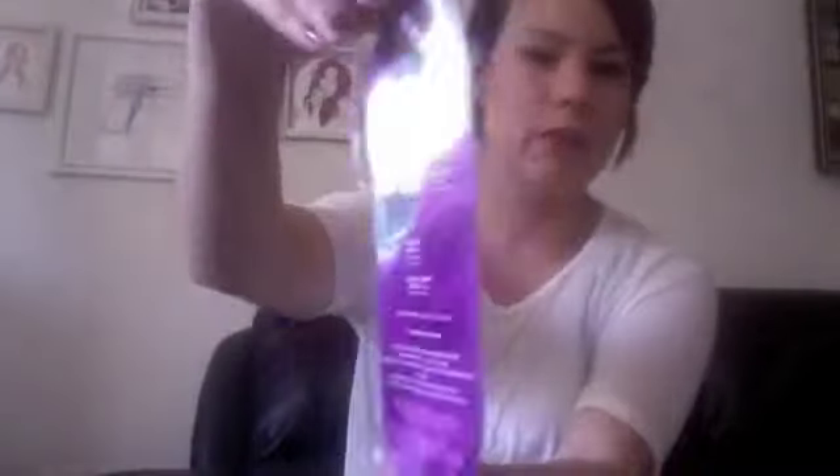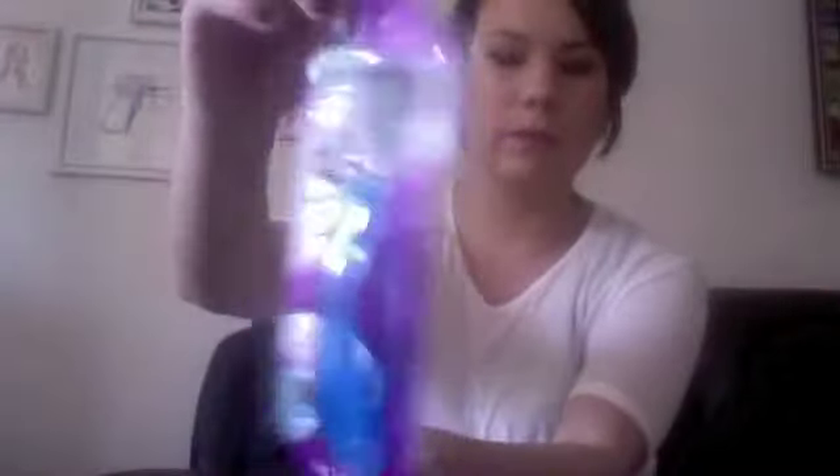One of the products I got in the classic box was the Schick Hydro Silk Razor — that's what it looks like, in a packet with one included. I've tried it out already and it has five blades, and it also has two moisturizing strips above and below the blades that glide over your skin.